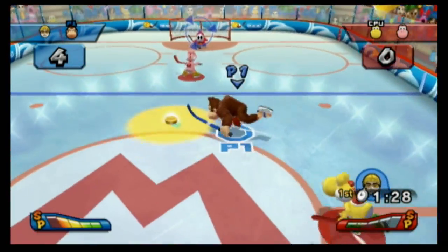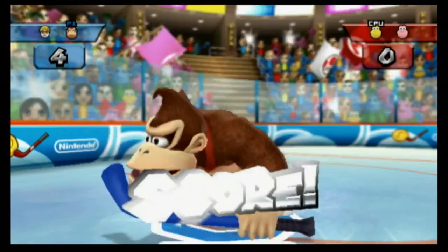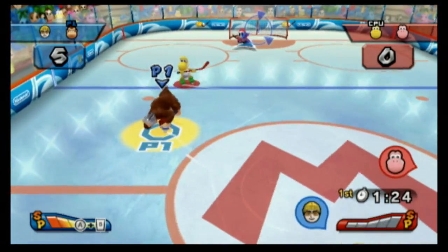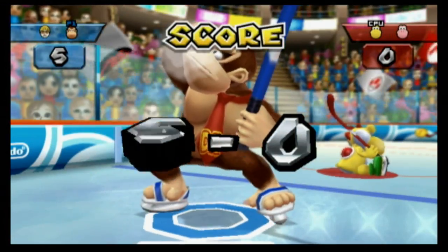Hockey and volleyball are probably the two best games in this collection, and both have excellent controls on the Nintendo Wii. You move your characters with the thumbstick and fling the Wii controller when you want to check opponents or shoot the puck. It works very well.